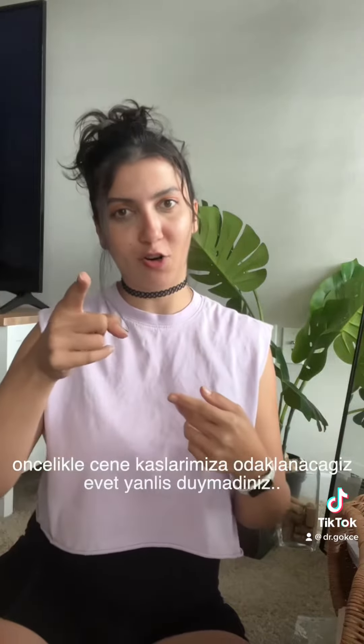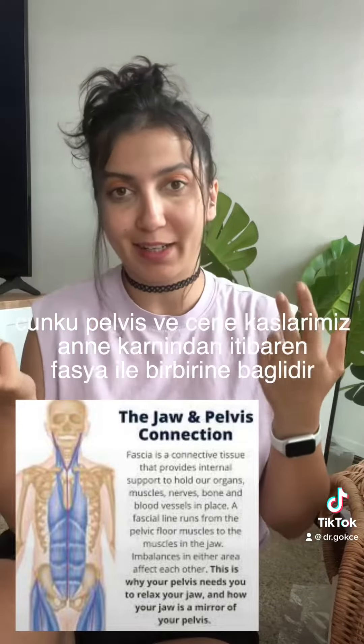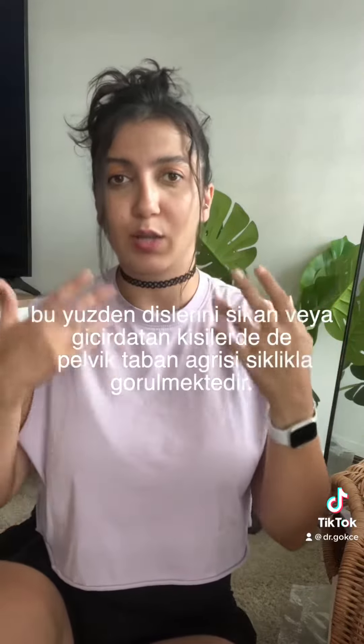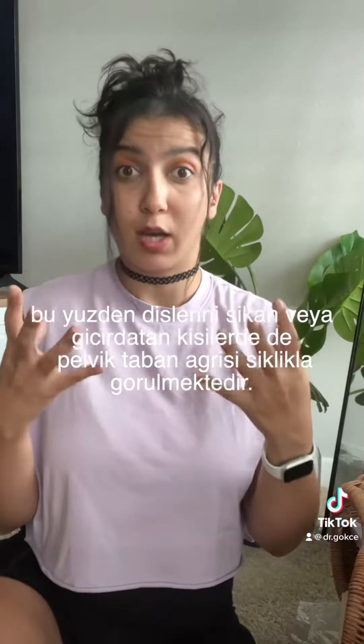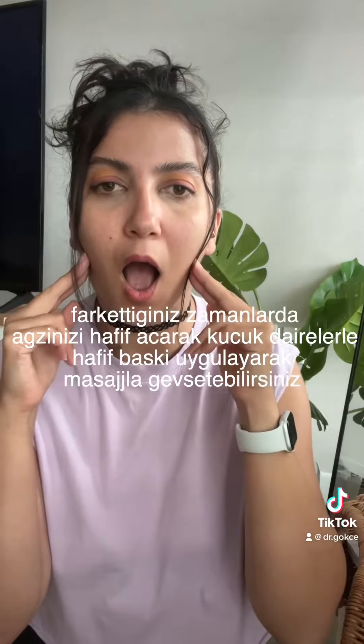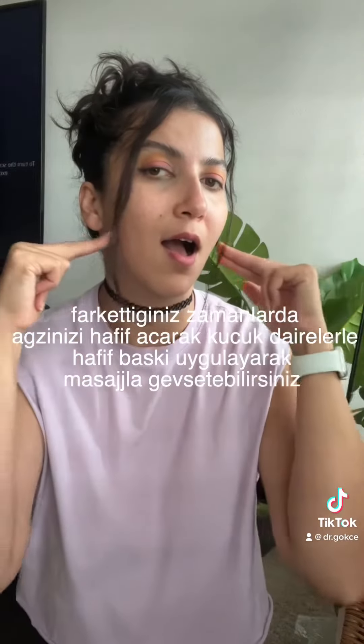First, focus on your jaw. Yes, you heard correctly. Because the jaw is connected to the pelvic floor through fascia since you were a fetus. Many people who grind or clench their teeth also experience pelvic floor pain. As soon as you realize that you are grinding your teeth, you can slightly open your mouth and massage by applying light pressure and making small circles, as I show you.